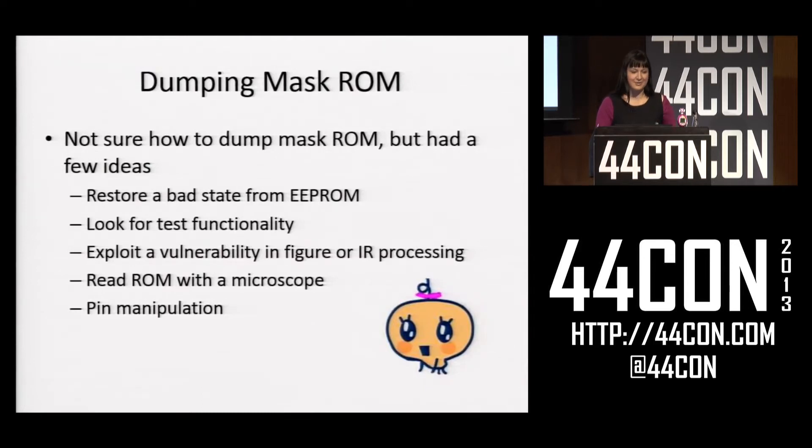At this point I really wanted to dump the mask ROM in the MCU. It uses mask ROM, which is pretty much burned into the transistors, so there's no way you can modify the code of a Tamagotchi — you can only dump it. I had a few ideas: I could restore a bad state from the EEPROM, look for test functionality, exploit a vulnerability in the figure or ARB processing, read the ROM with a microscope, or dump it by manipulating pins.